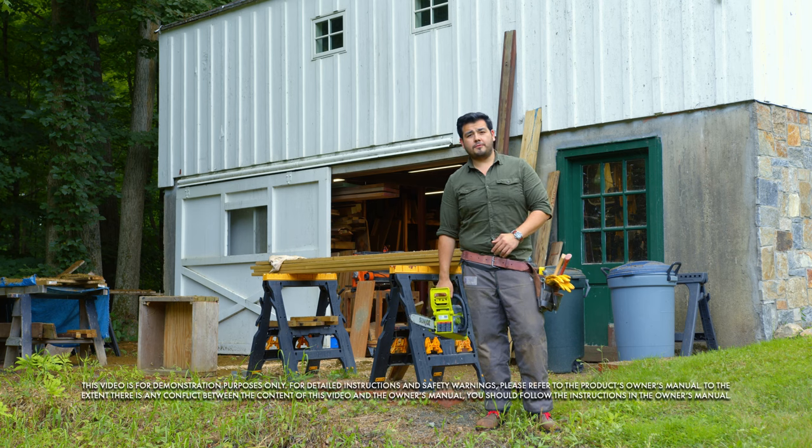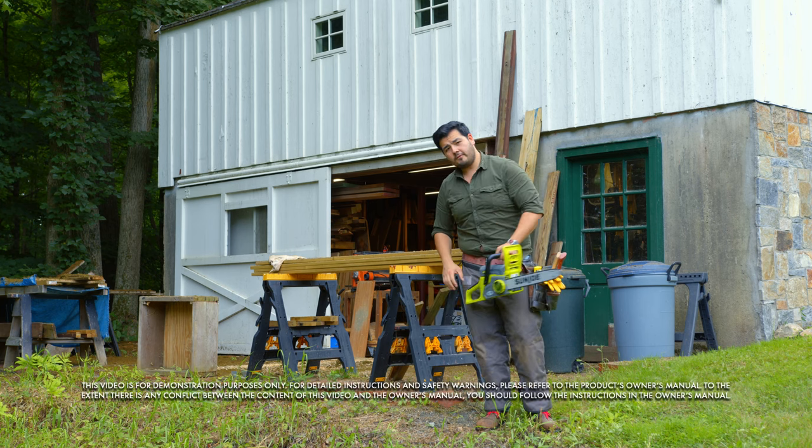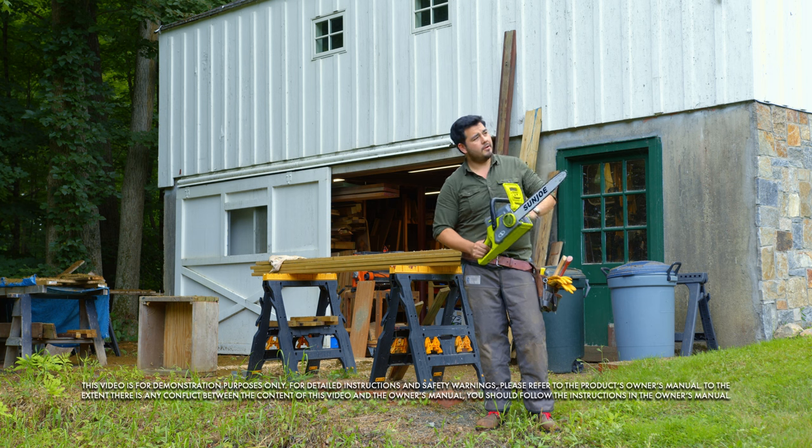Hey there, I'm DIY expert Eddie O'Donnell from Snow Joe and today I'm going to give you my top five chainsaw tips when it comes to using your battery-powered Sun Joe chainsaw.